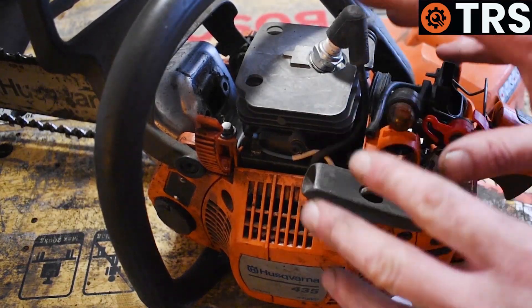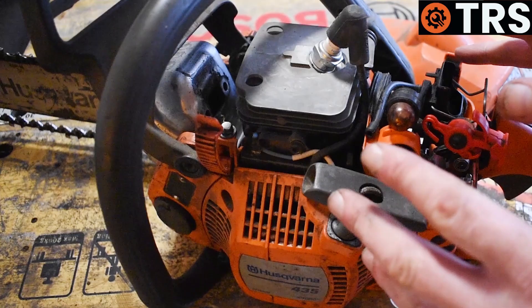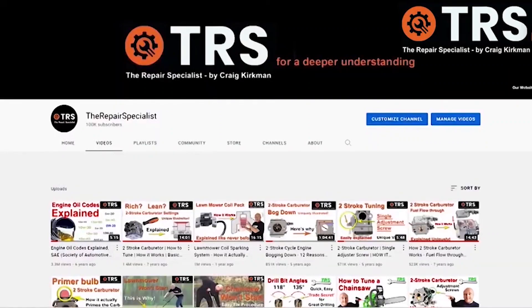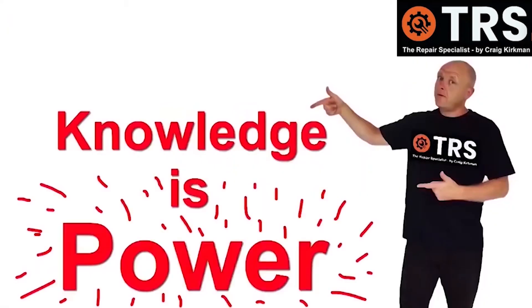In this video I want to show you how to check the chainsaw's engine internally, specifically the barrel and piston, for any damage, without actually removing the pot or the piston. Welcome to the Repair Specialist channel, because knowledge is power. Let's get to it.